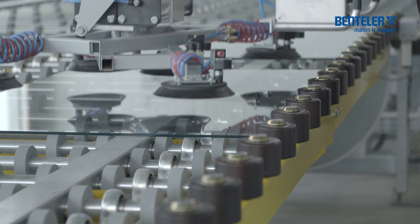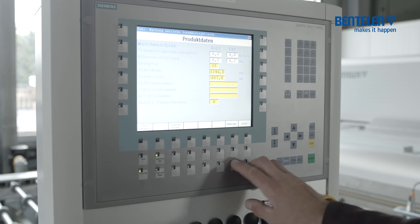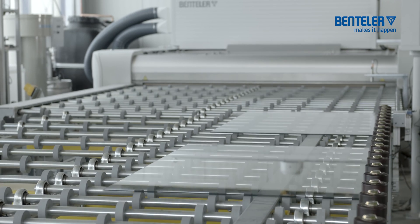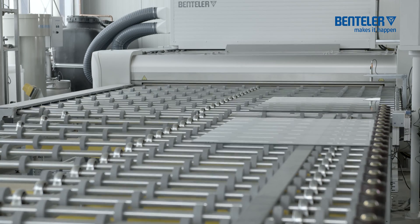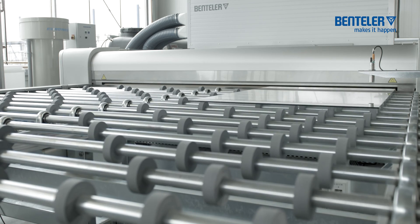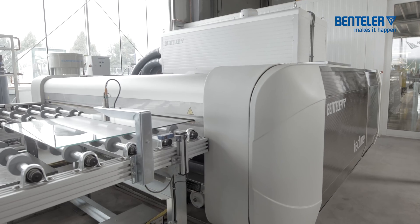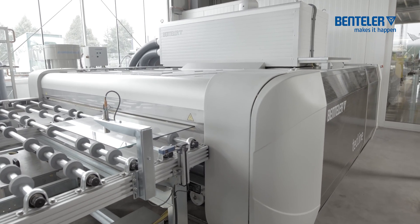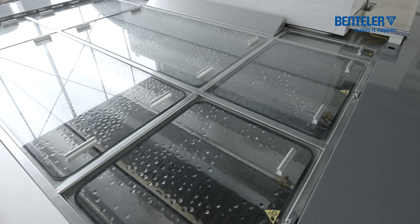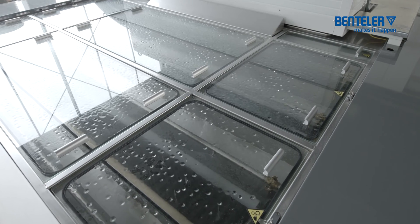The production data is transmitted manually at the control panel or automatically to the system control. Once the glass thickness has been measured, the Bentler washing machine automatically adjusts itself to ensure optimum cleaning and drying of the glass panes. The Bentler washing machine is equipped with a pre-rinsing zone, cylinder brush washing sets and pairs of drying nozzles.